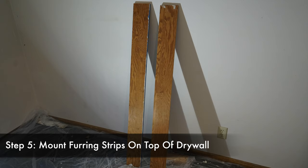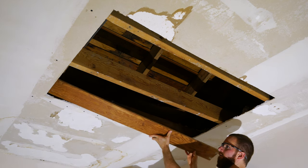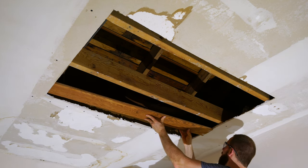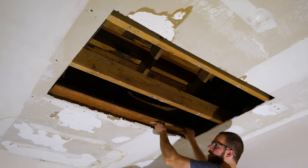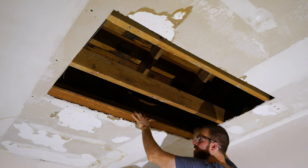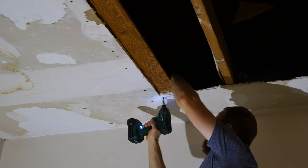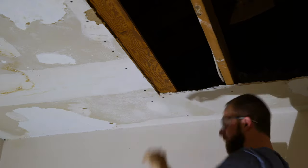In step five we'll be mounting the furring strips on top of the drywall. These specific boards aren't quite as narrow as furring strips, but I needed slightly larger material for the drywall to hang onto because it's such a large patch. Essentially all you have to do is make the board a couple more inches past your drywall so that you can simply mount it with drywall screws.